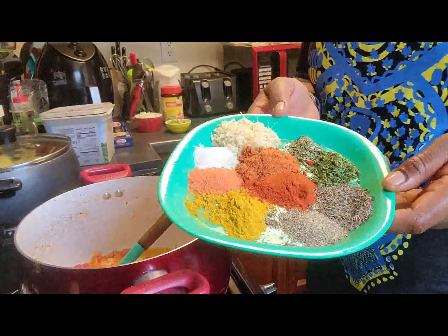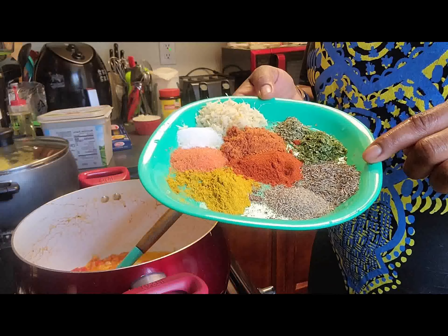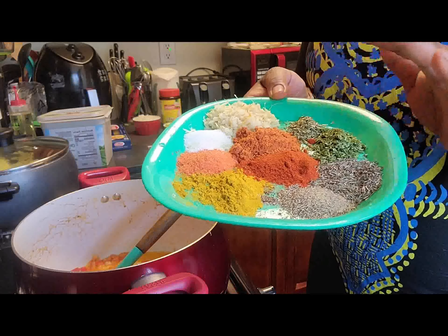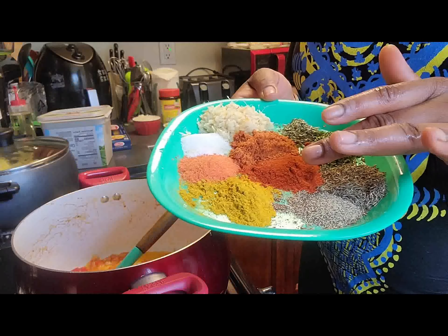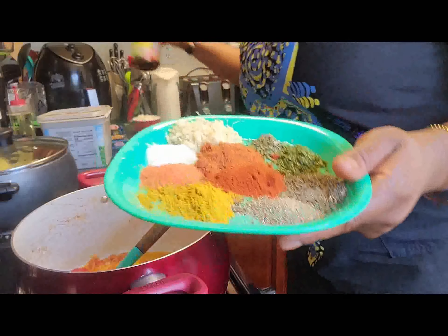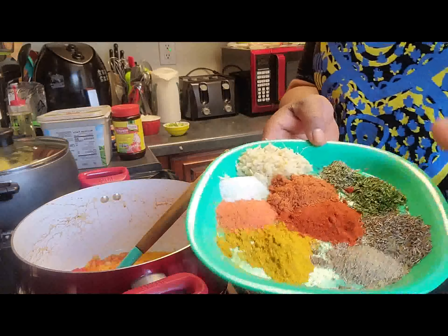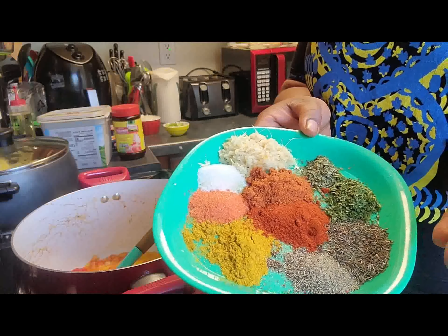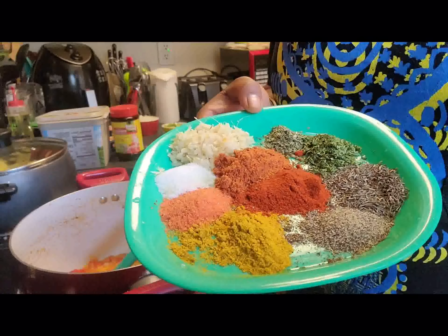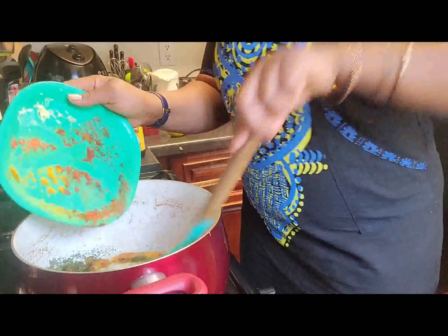I have all my seasoning powders: about a teaspoon of black pepper, a teaspoon of thyme, half a teaspoon of parsley flakes, half a teaspoon of cilantro, about a tablespoon of paprika, and my Knorr tomato seasoning powder. I also have ginger — fresh, since I didn't have the powder — about a teaspoon of salt, Goya seasoning, and curry powder. All the seasoning is going straight into the cooking pot, and then we're going to add some water.